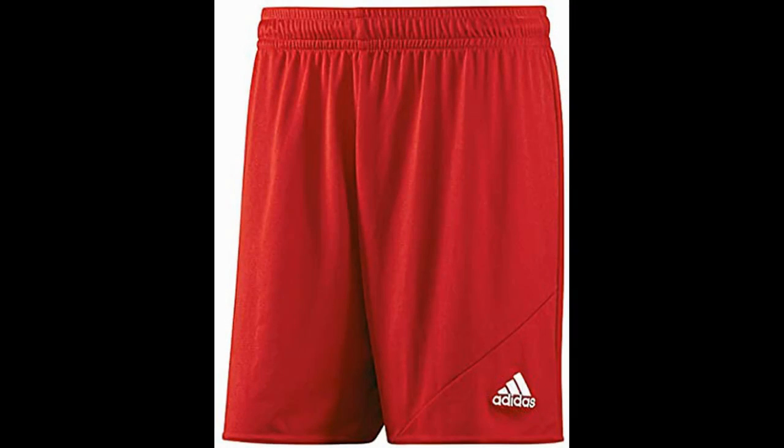Adidas Men's Striker 13 soccer shorts — while originally designed for soccer, these are great flag football shorts. They're designed with speed and comfort in mind, and the single layer of fabric makes them light and comfortable in even the hottest weather.